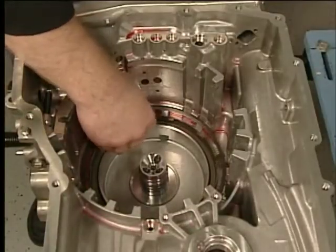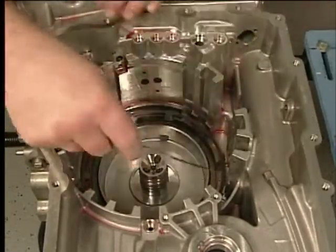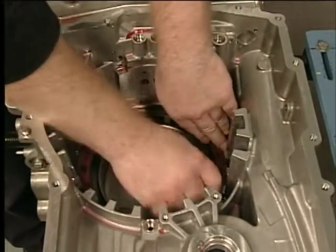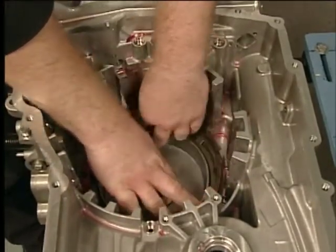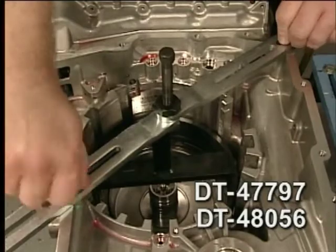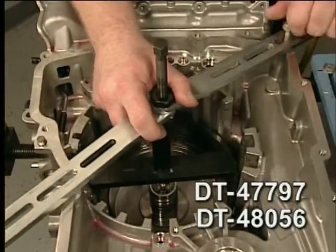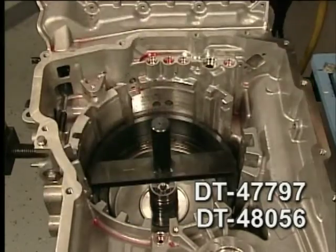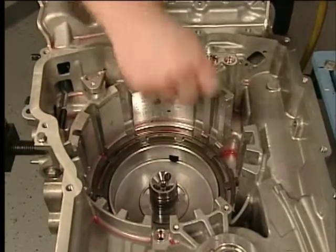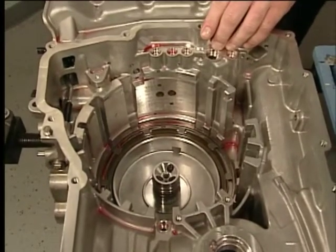Install the 2-6 clutch spring and retainer in alignment with the largest gap in the case splines toward the bottom of the case. Use the DT-47-797 spring installer and the DT-48-056 spring compressor bridge to seat the 2-6 clutch spring retainer. Apply shop air to the clutch fluid feed hole in the case to verify proper piston operation.